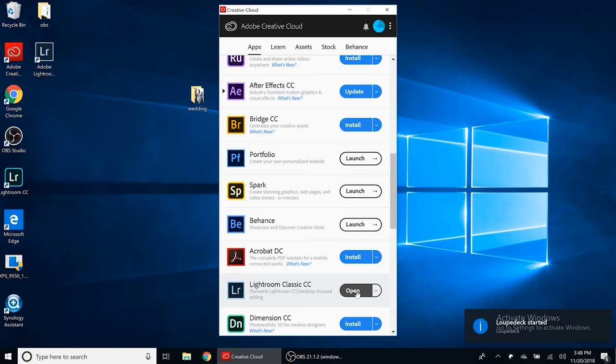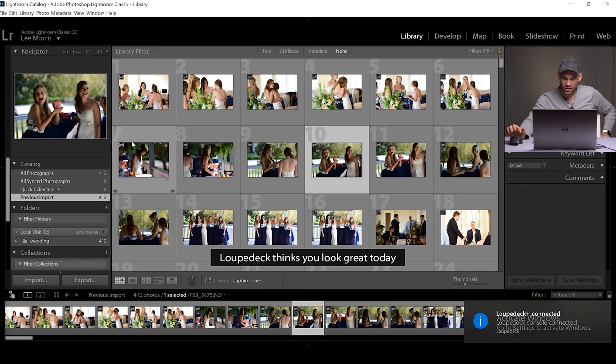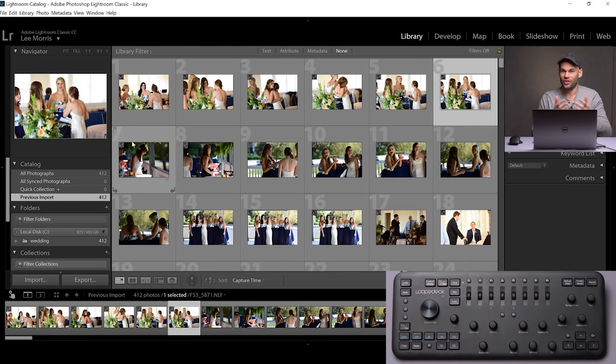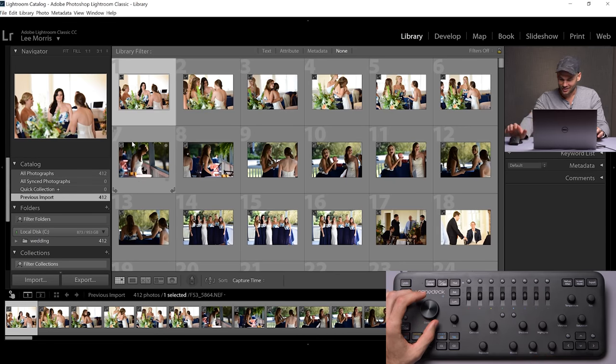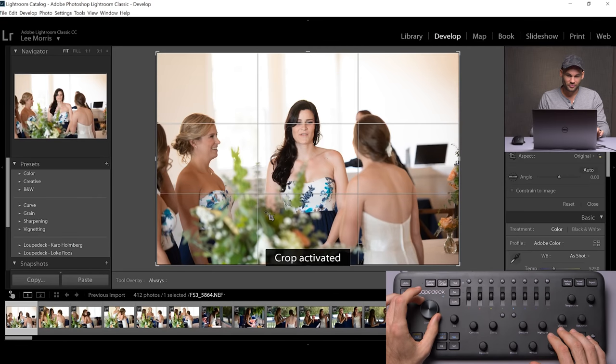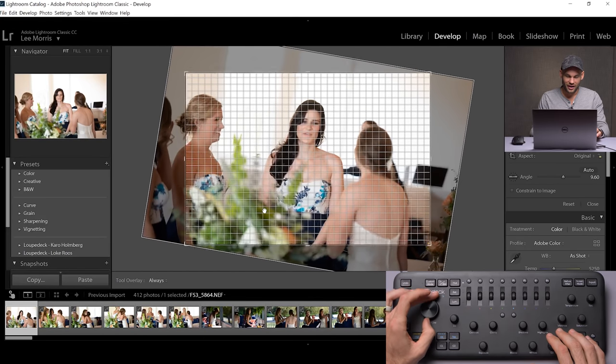Let's open up Adobe Lightroom. I've got some old wedding files here, just some raw files, and I'm going to plug in the Loopdeck at this point. I have no idea if it's just going to work when I plug it in or not. 'Loopdeck connected. Loopdeck thinks you look great today.' And it is working without literally doing anything at all. I honestly thought it was going to be more complicated than this. So I'm going to be learning about this with you. When I'm in the develop module, if I turn the control dial, it's actually a crop, which is very interesting — certainly a lot faster than having to use the mouse.